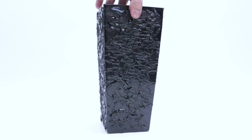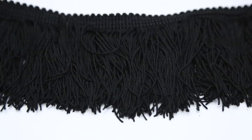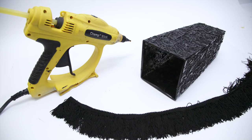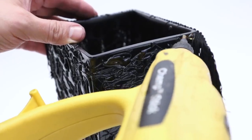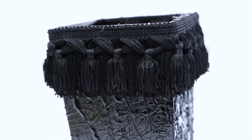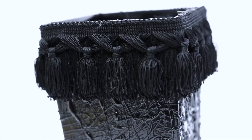I found some tassel trim that I had left over from the Bordello Bones table lamp project, and I hot glued it to the top rim of the vase. And now in true form I've taken the project farther than it needed to go — but wait, because I'm not done yet.